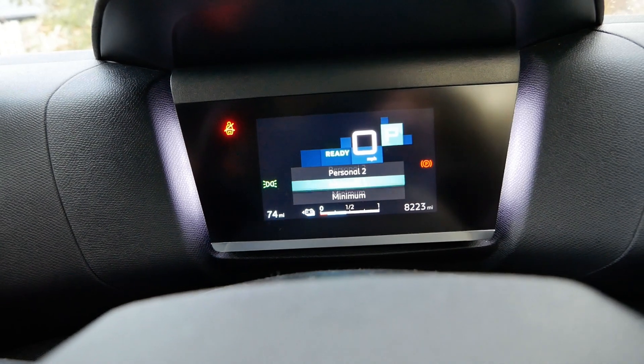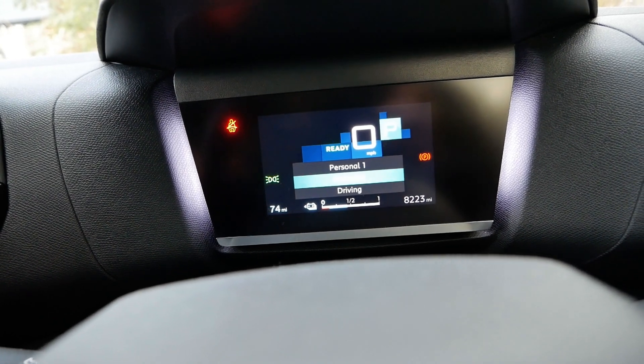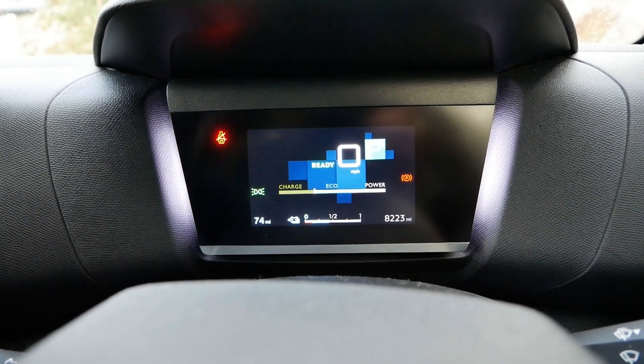Using the second button on the light stalk, you've got various options you can scroll through: Personal One, Personal Two, Navigation, Driving, and Minimum. Minimum is the power meter — that's what I had it on before.